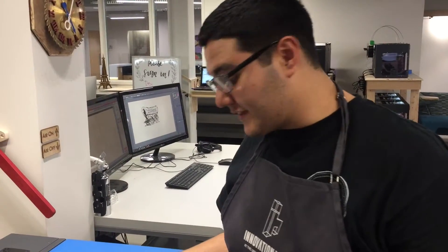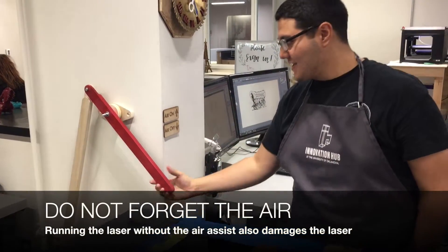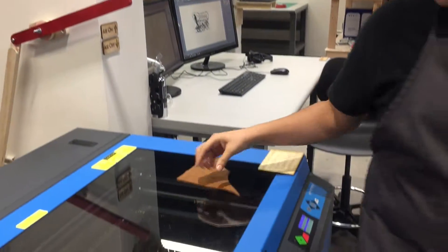The next step is to turn on the air using the red lever. Here's the red lever — here's on. You can fill the lever up as much as you can and that turns on the air from the back.